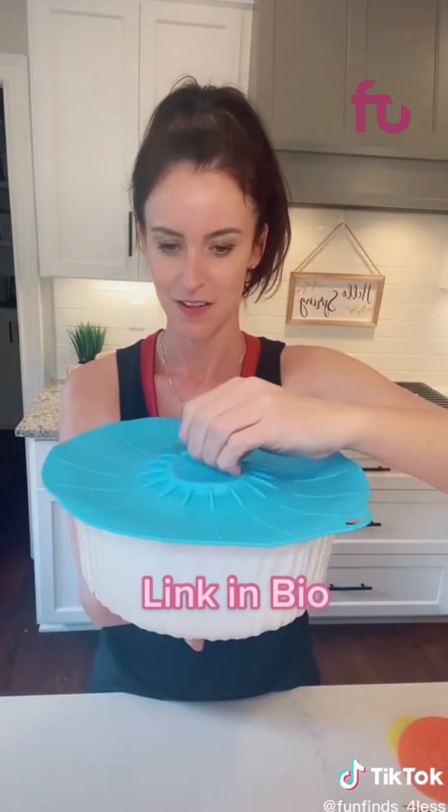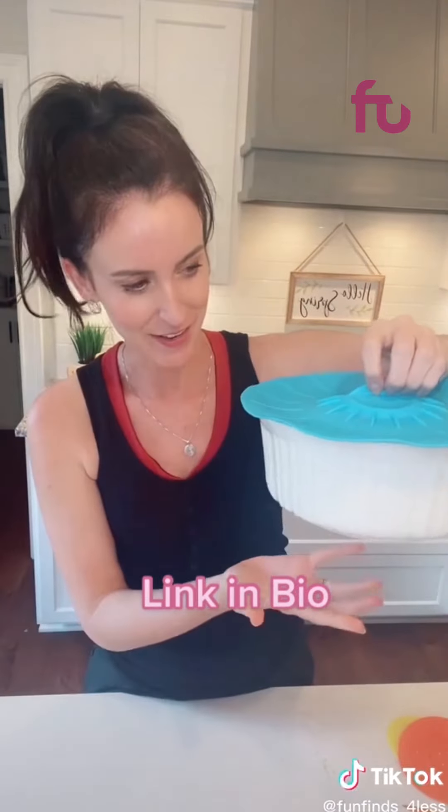It's sticking to my counter. Here we go — the big dish. Just stick it on top it says. This seems fun.